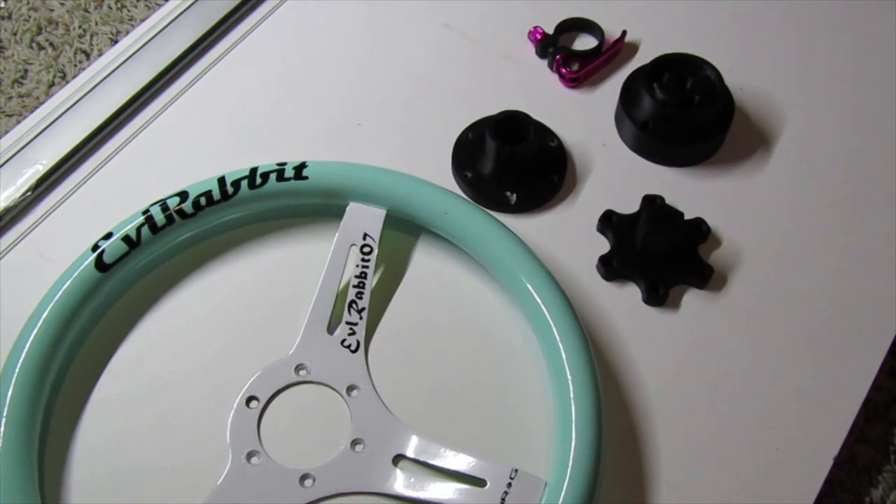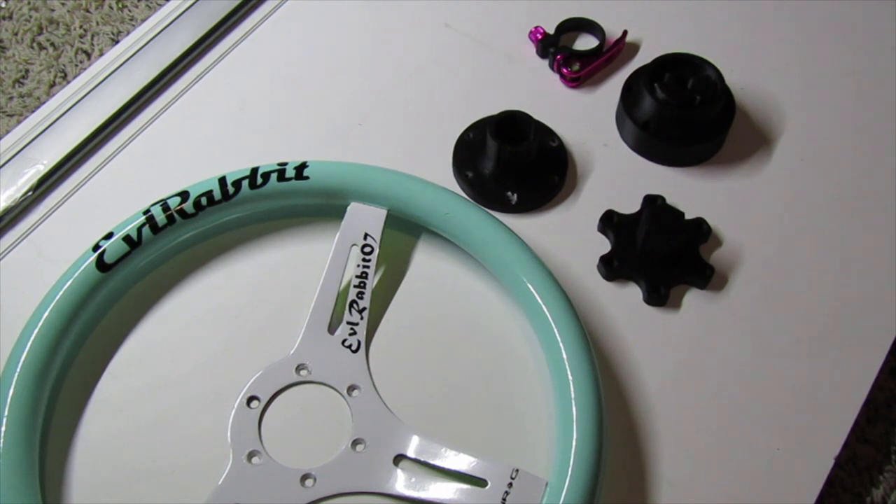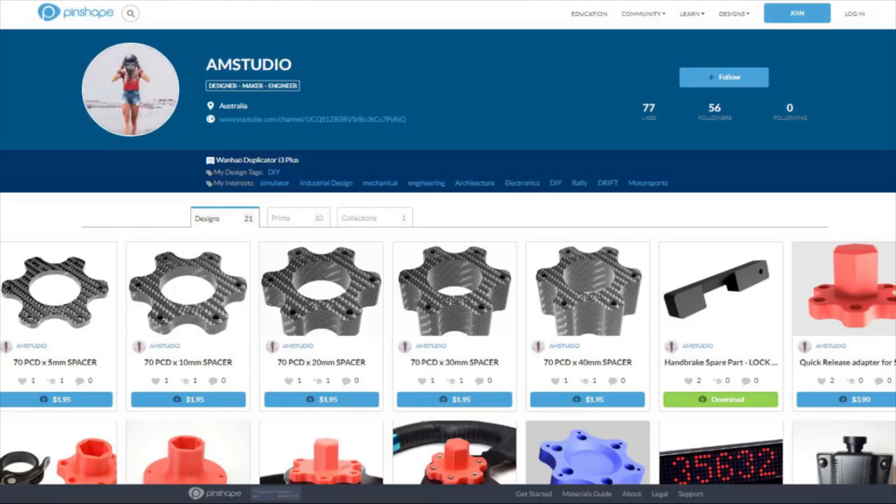What's up guys, welcome back to the channel. I'm Evil Rabbit here for a little wheel system update with my 3D printed wheel adapter and quick release from AM Studios. Before I get into it, huge shout out to AM Studios for designing these. I'll leave his link and where you can get them all in the description box below. He basically designs them and you can buy the design and print it on any 3D printer you want.